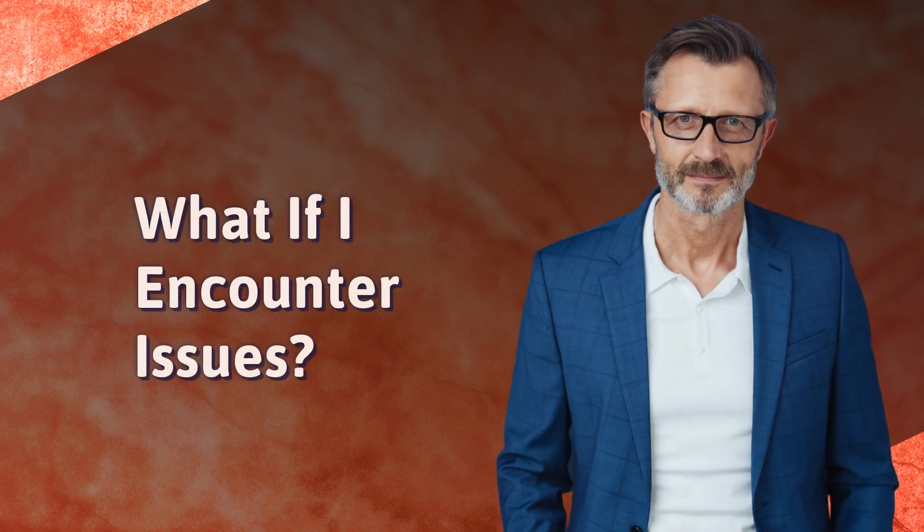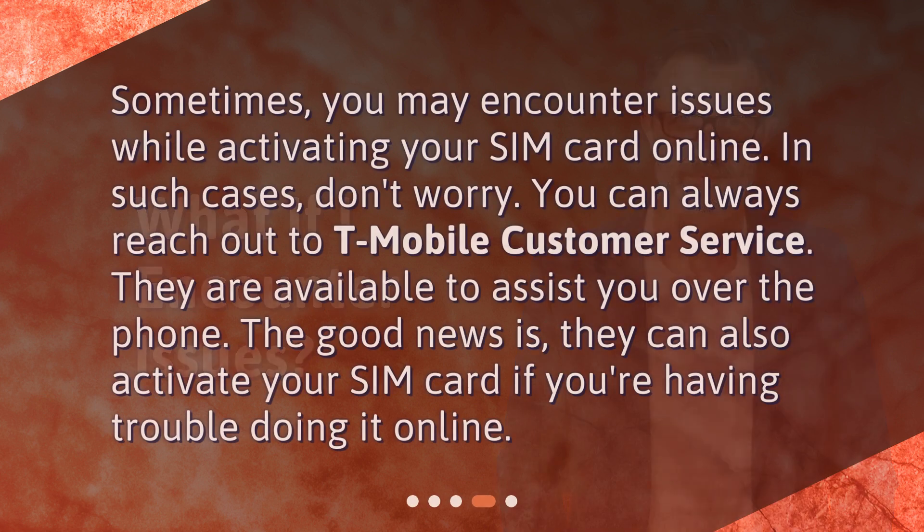What if I encounter issues? Sometimes you may encounter issues while activating your SIM card online. In such cases, don't worry — you can always reach out to T-Mobile customer service. They are available to assist you over the phone, and they can also activate your SIM card if you're having trouble doing it online.